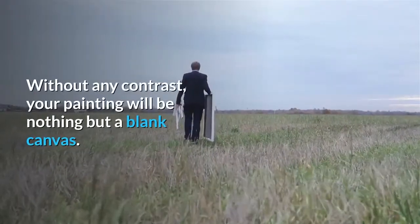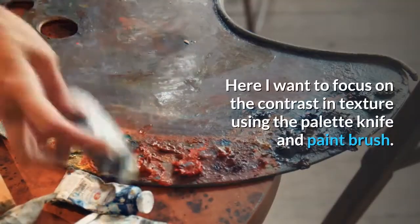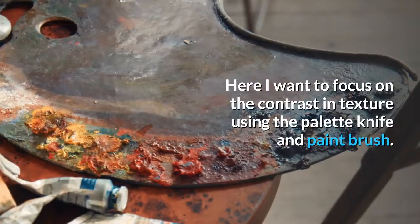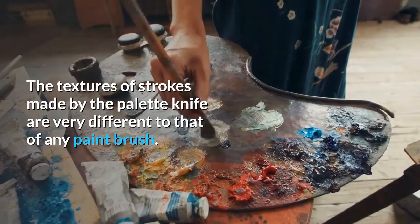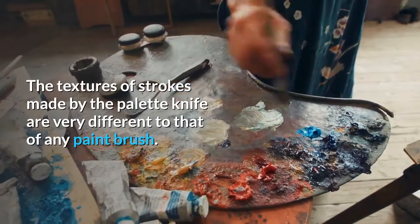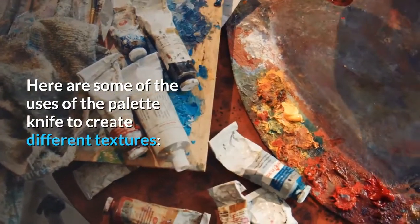Without any contrast, your painting will be nothing but a blank canvas. Here I want to focus on the contrast in texture using the palette knife and paintbrush. The textures of strokes made by the palette knife are very different to that of any paintbrush.